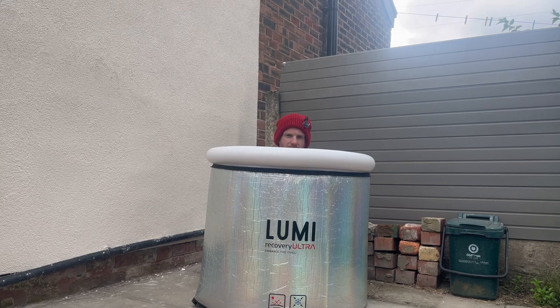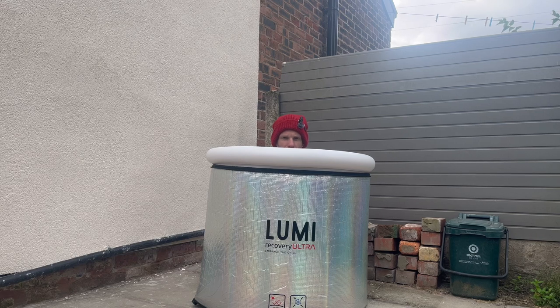The furthest I've run is 15 and a bit miles and I was knackered. I need to do increments — 15, 18, 20, 22 — and then go to 26. I can't just run it because I want to do it in under 4 hours for the marathon.